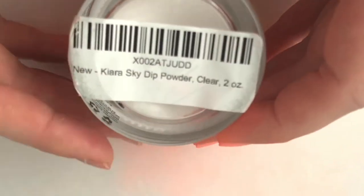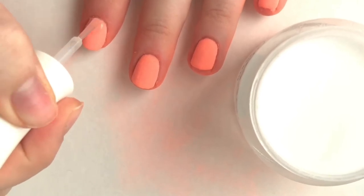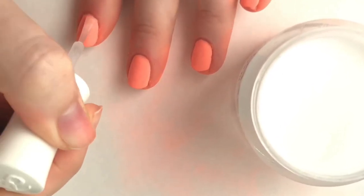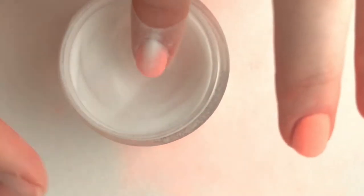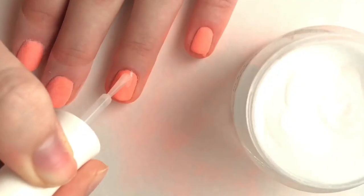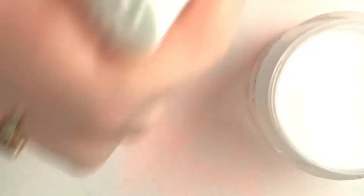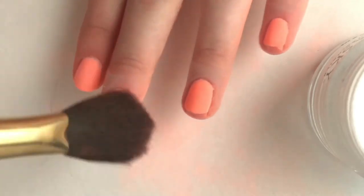Moving right along, we're going to go into the clear Kiara Sky dip powder, and this is exactly like a top coat for dip powder. You do the same thing you've been doing for your color — add your base and dip it into the clear powder. The difference is that this clear powder is super light and hardly adds any thickness to your nail, so I'd really highly recommend this. It adds a lot more longevity to your manicure.